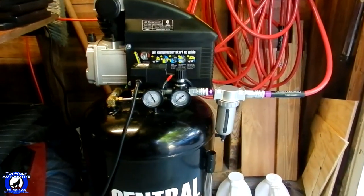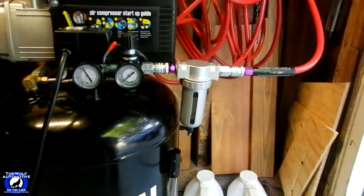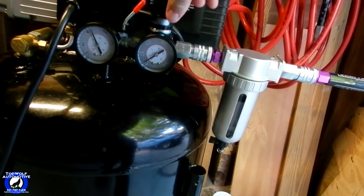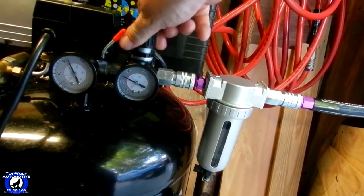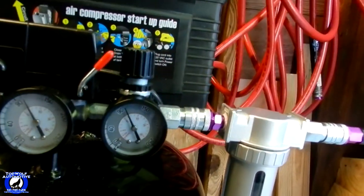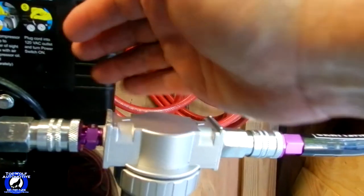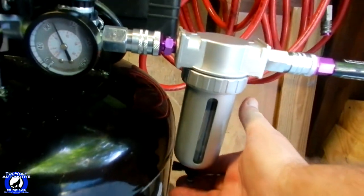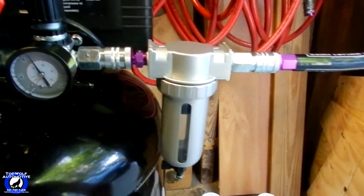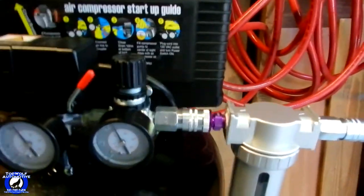I did get the water separator on the Harbor Freight 21-gallon. Cranked it up here. If we get any leaks — no leaks. No leaks. Over 90, 100 pounds somewhere like that. The compressor's only going to probably 100 pounds, so that's good.